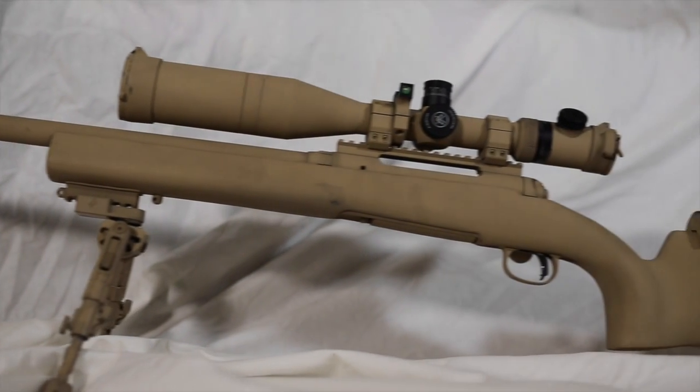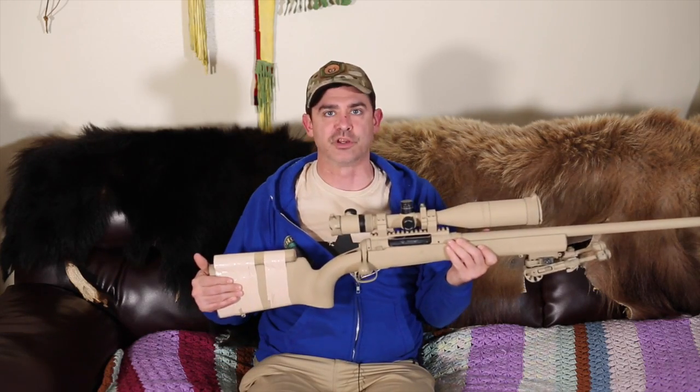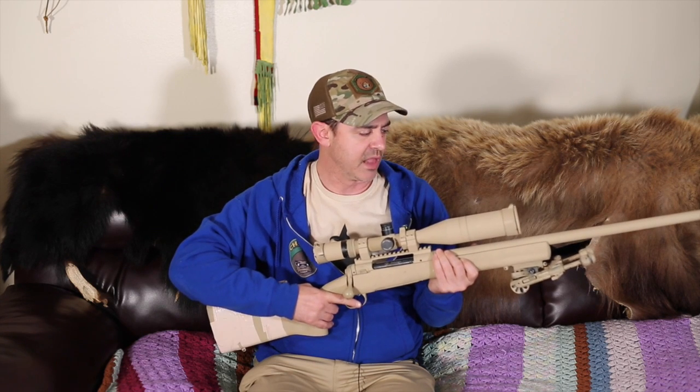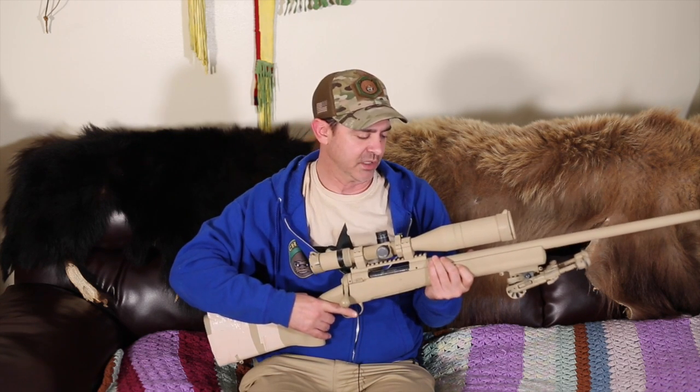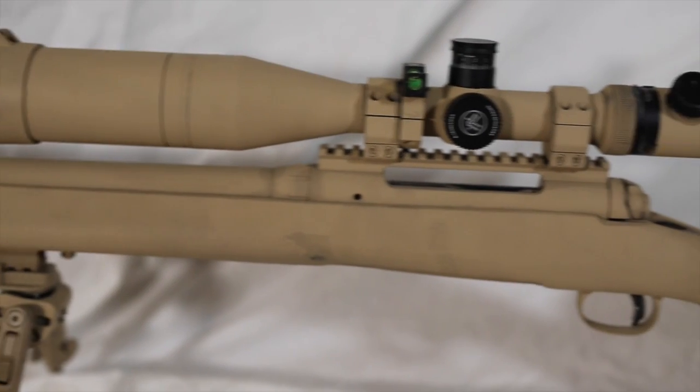The biggest thing about it is the HS Precision stock. It's their tactical law enforcement series — it's got the tactical stock, heavy duty fiberglass with aluminum embedded. I really like it. The price point on these things nowadays is probably about nine hundred dollars, maybe a thousand.